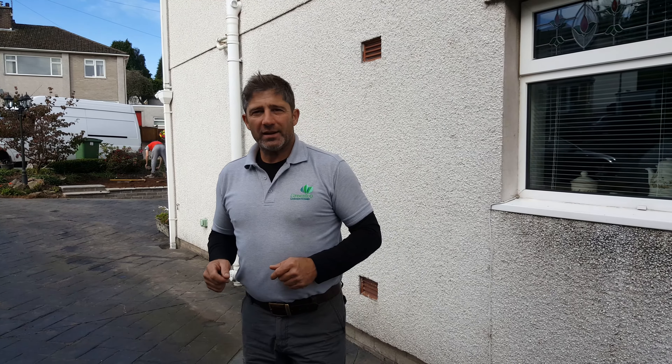If you need any advice, just go to the website at www.greentoplandscapes.com, or phone the office on 01633 896 007. I'll see you soon.